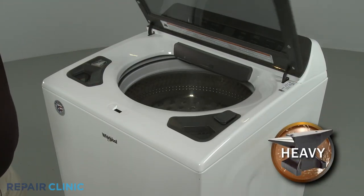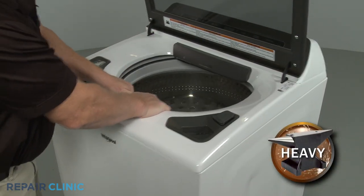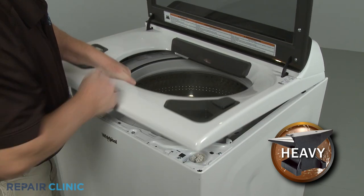You can now pull the main top forward, lift it up, and detach the old lid lock bezel, if still intact.